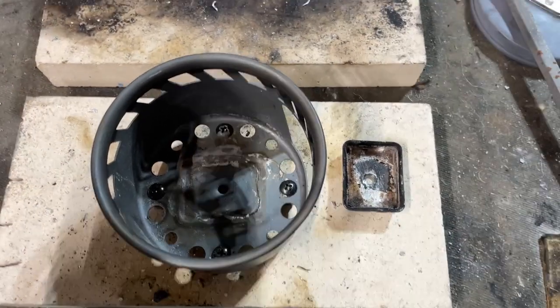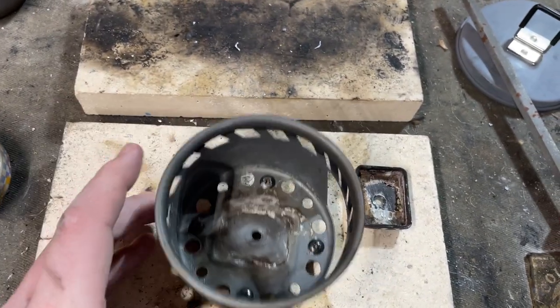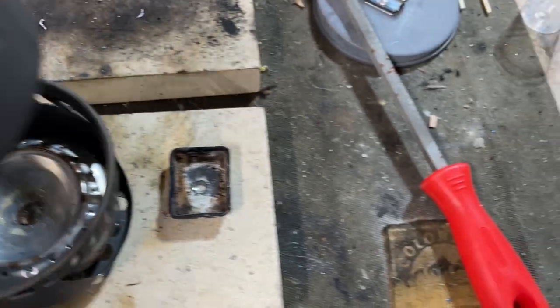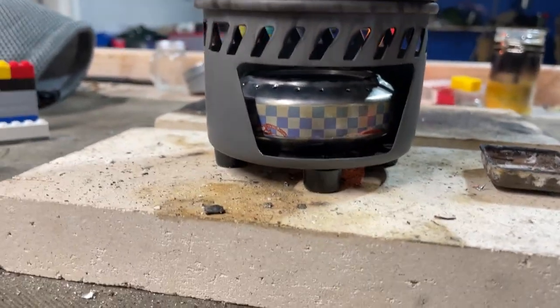Alright folks, it actually worked — just a big old rivet. And now I just put an alcohol stove in there nice and flat, and it fits in there perfectly.